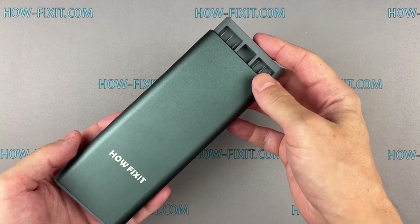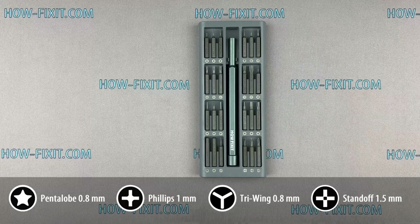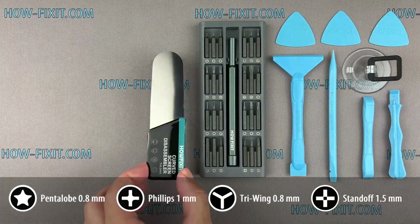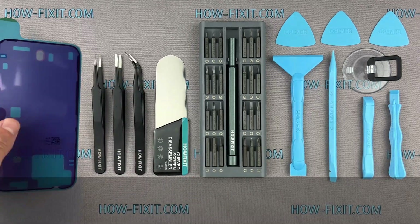Before we start disassembling, let me show you the tools you'll need: screwdriver set, plastic pry tools, suction cup, screen disassembly tool, tweezers, and waterproof sealing tape.